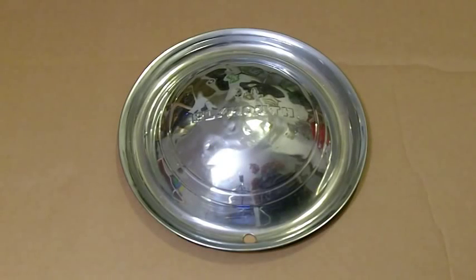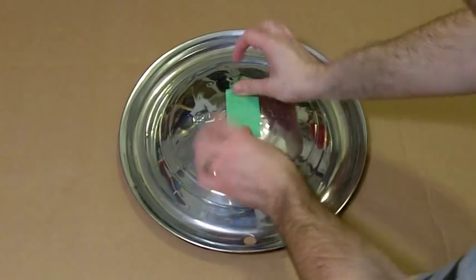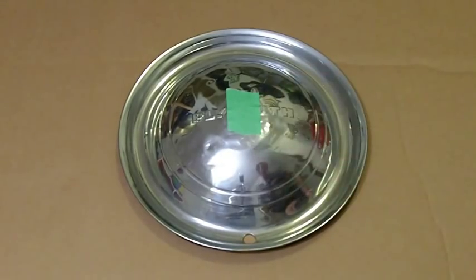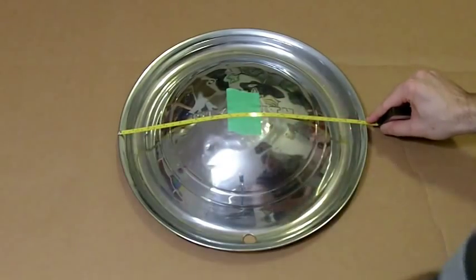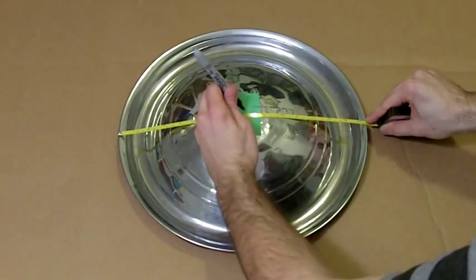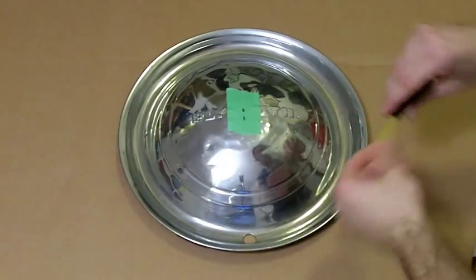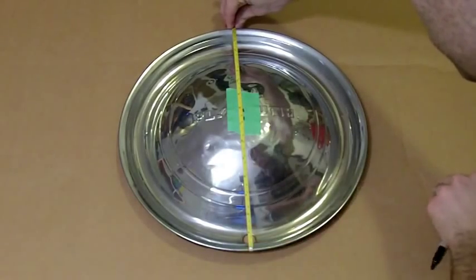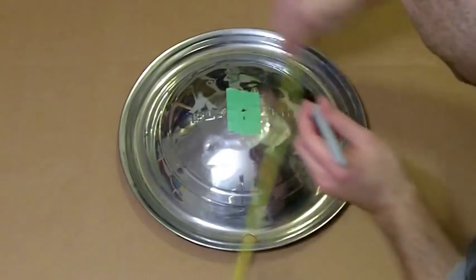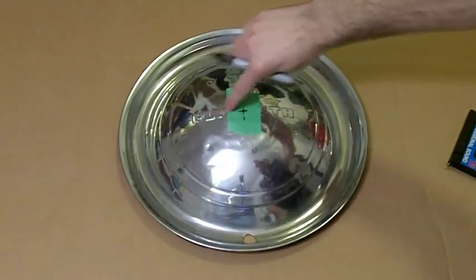To assemble the hubcap, I need to find the center. I'll place a piece of tape about where I think center is going to fall, then take a tape measure and measure a few different spots. Because of the curvature, it's showing 15 and a half inches, so half of that is seven and three-quarter inches. I make a line at seven and three-quarter inches, then measure along that line the same way — 15 and a half inches, half is seven and three-quarter — and mark an X where the lines cross. That X is right on center.